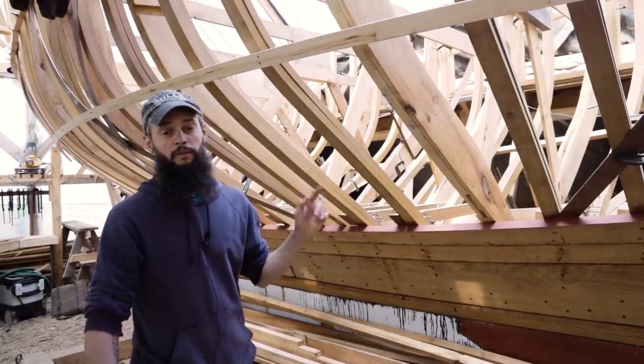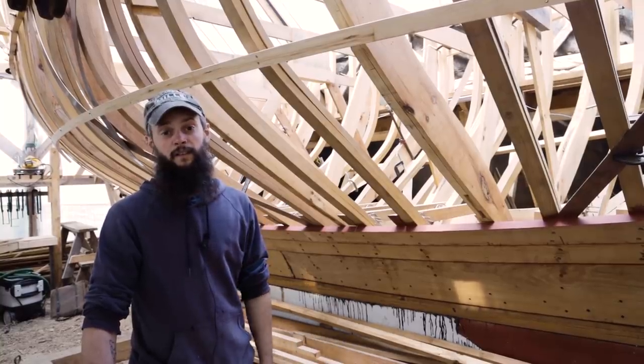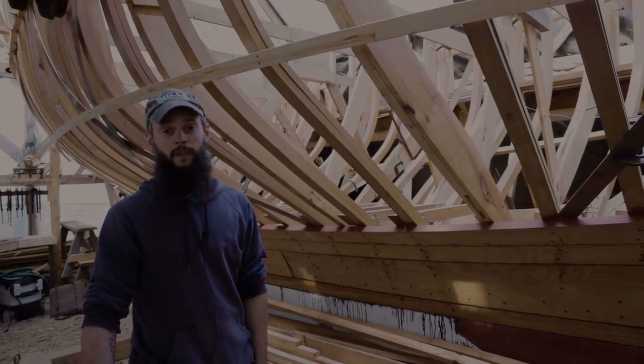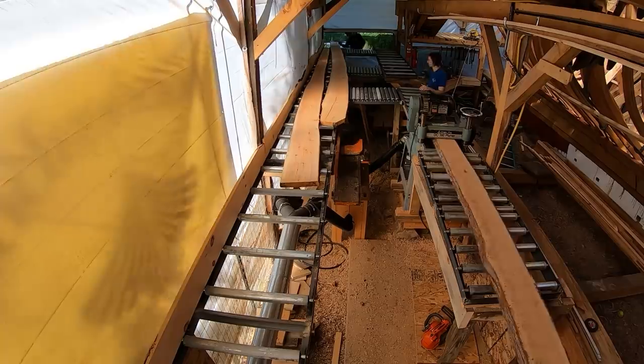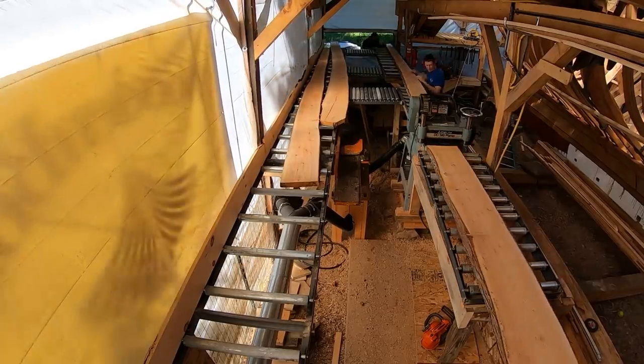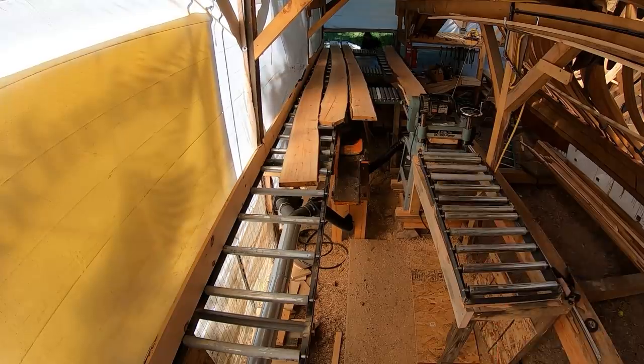Lining it off the way we are is also going to be the easiest way to plank her, and at the end of the day that's kind of the biggest consideration in our minds. We woke up the next morning and got started on preparing the planking stock, but before we could start shaping them we needed to finish lining off. Thad Danielson was coming back later in the morning to help us out with that, and when he showed up we set the cedar aside to get it worked out.